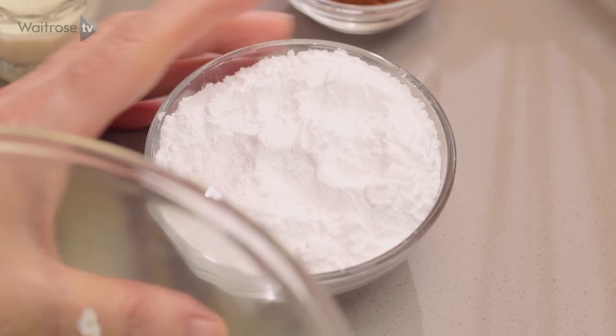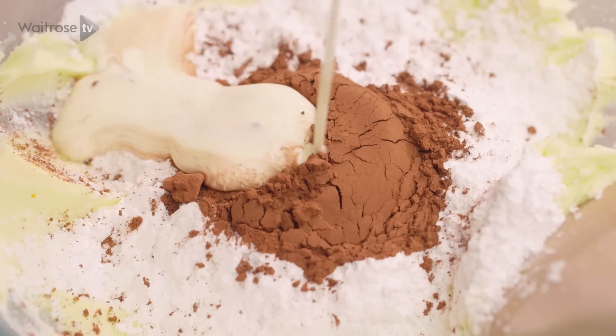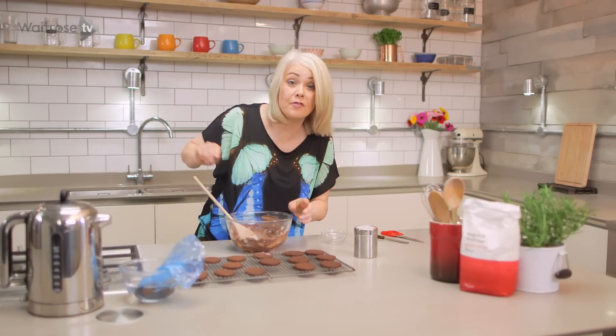With a wooden spoon I'm just going to beat together some butter — just soften it first — and then I'm going to add some icing sugar, some cocoa powder, and I've got some cream here which I'm just going to pop in too. Then just bring it all together with your wooden spoon. So that's our filling ready.